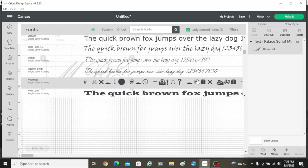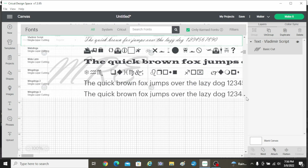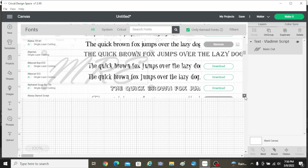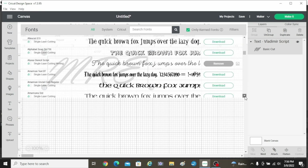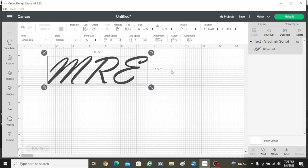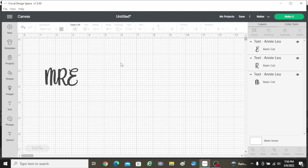You can also do Design Space on your phone, but it's a little harder to find the fonts with that. I like doing it on the desktop version because I can see 'the quick brown fox jumps over the lazy dog' — it gives you a little sampling of all the letters. Okay, so this is what I want to go with.